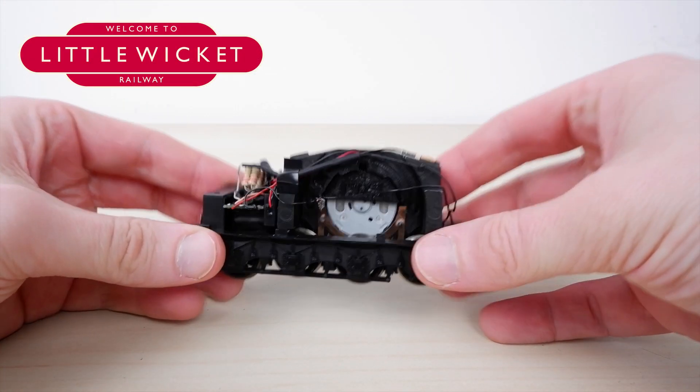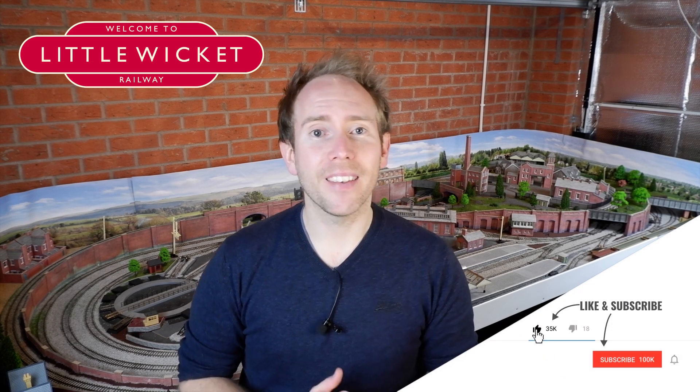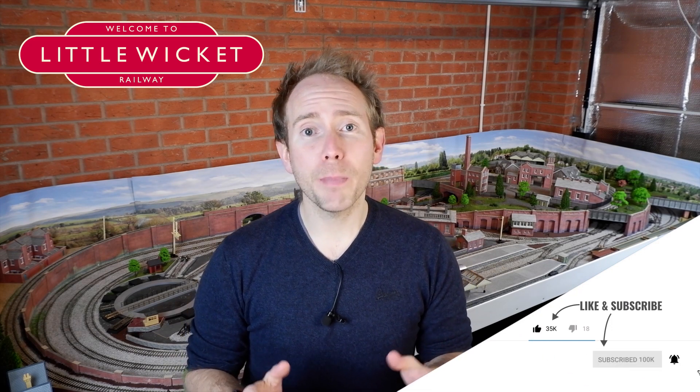So let's get the body back on and give it a run. There we go — a digital sound fitted, motor upgraded model on a budget. It's never going to be perfect because the Hornby TTS sound decoder doesn't have that speed adjustment functionality, but I'm pretty happy with it as it's running at the moment. In future I might play around with the value of the resistors or change some of the back EMF settings. I'll try to put links to the bits I've used in the description below. If you found this video useful then please give it a like and subscribe to the channel. I'll leave you with some shots of Robert the Devil running around Little Wicket — thanks for watching and I'll hopefully see you again soon.